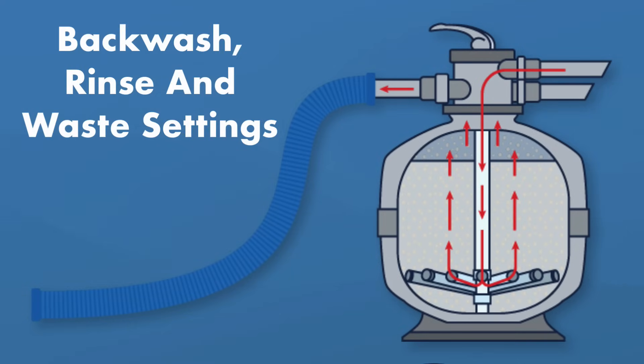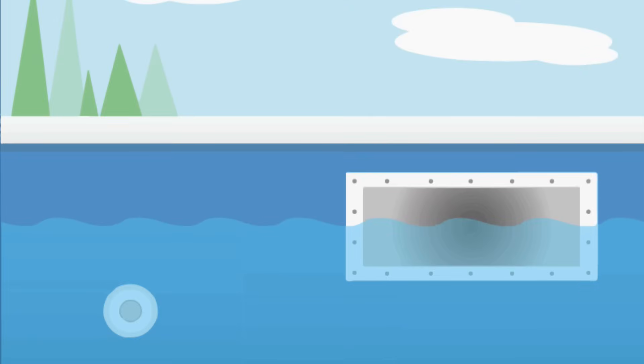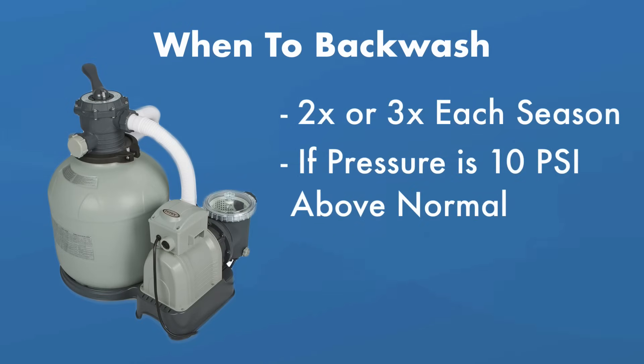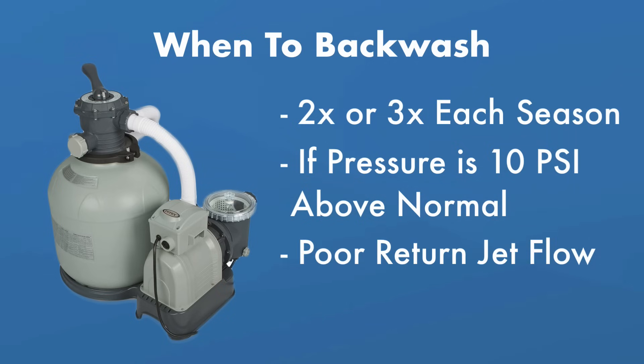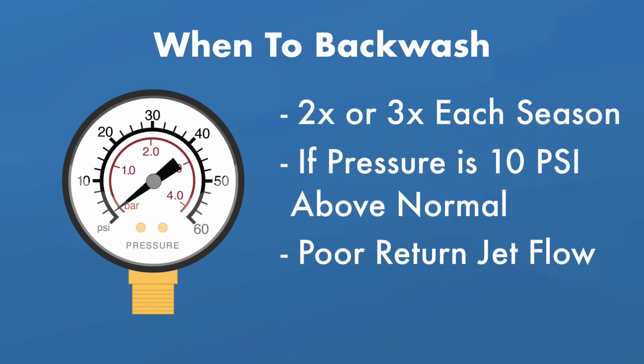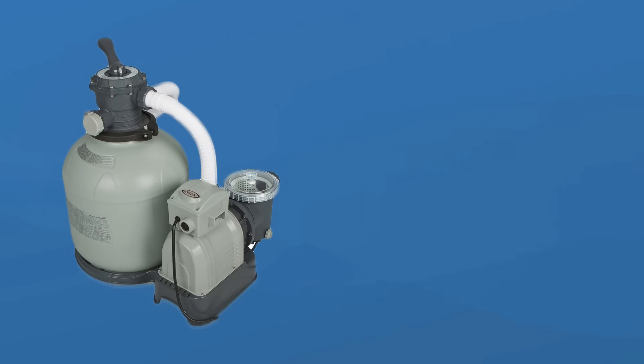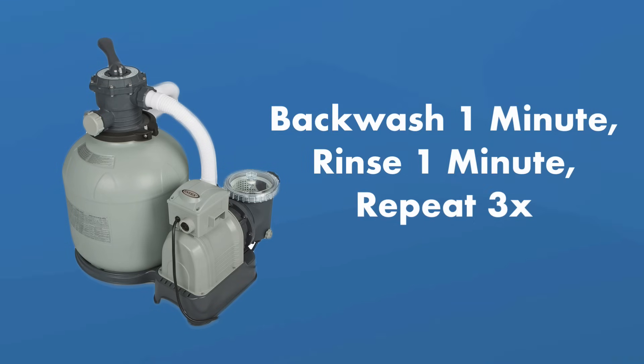When using the backwash, rinse, and waste settings, you'll lose pool water, so you'll need to refill the pool and retest and adjust your chemicals. Backwash your filter a few times every pool season — when your filter pressure rises about 10 psi above normal running pressure, or when you notice poor water flow from your return jet. Intex pressure gauges tend to fail over time, so don't rely on just the pressure gauge. For a smaller Intex sand filter, backwash for one minute and rinse for one minute, repeating for about three rounds.